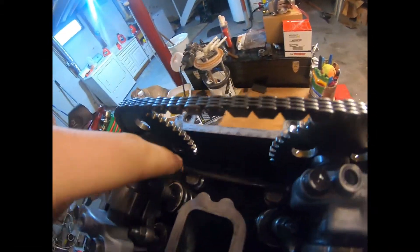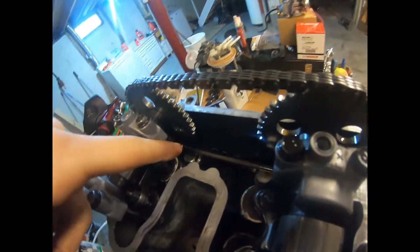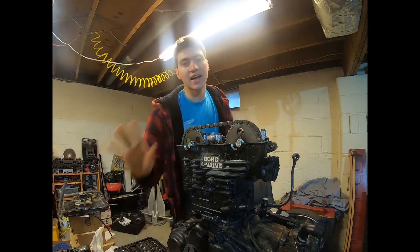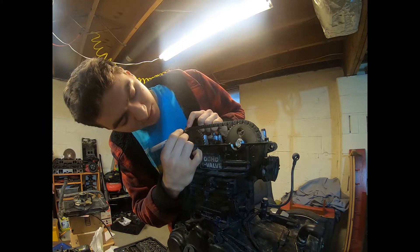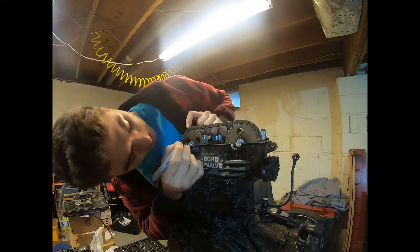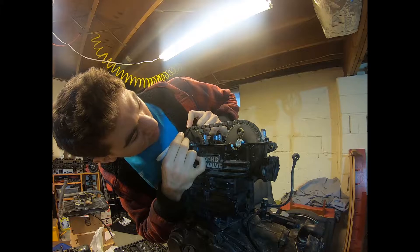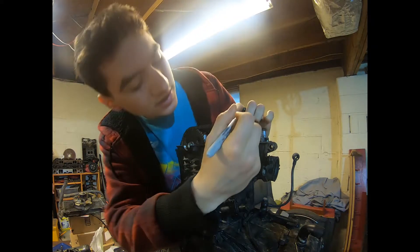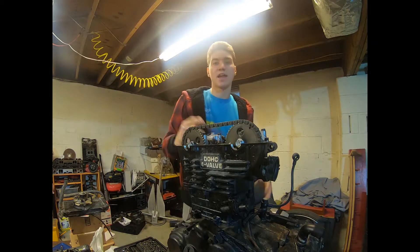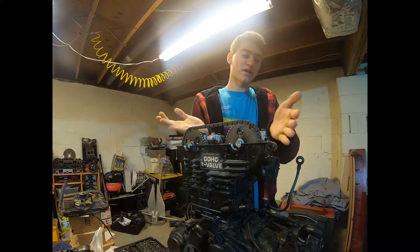After I get the cams off, I'll be able to take off this - I believe it's an oil feed line. I'll take that off and I'll be able to get the main bolts off here. What I'm doing right here is just marking the cam chain so I know somewhat where the chain goes back onto. This makes it a little easier for when you put it back together, to make sure it's in time right. So now we're going to take off everything up here and remove this whole part.